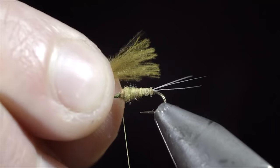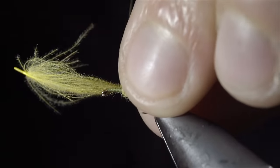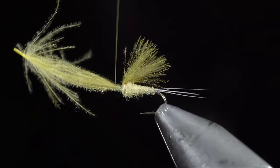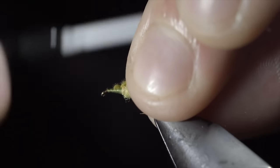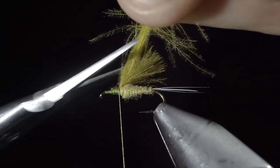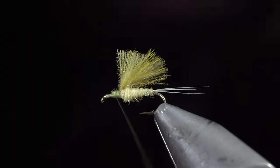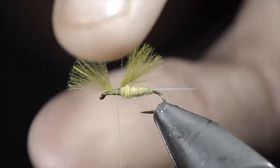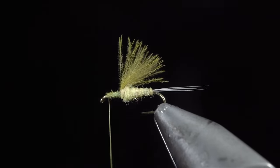Next, we'll grab a CDC feather — here I'm using a sulfur color — and measure it to be about the length of our body. Secure using your thread, wrapping back towards the dubbing. There's a few ways you can tie this fly: you can wrap forward on our CDC, fold it back, and secure it just as we've done before, which will help utilize your extra CDC and add a bit more flotation. So if you'd like to use this as a dry fly, I would highly suggest adding this extra step. However, I typically use this as an emerger behind a second dry fly, so I'll simply snip the excess free, which makes for a cleaner looking fly pattern.